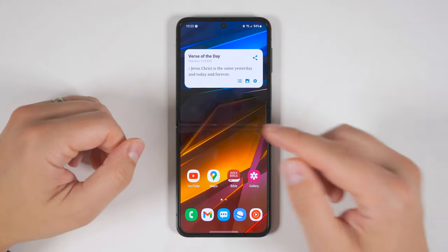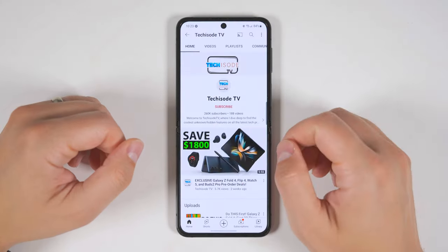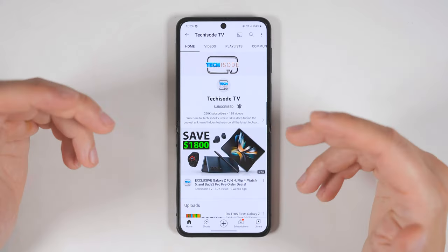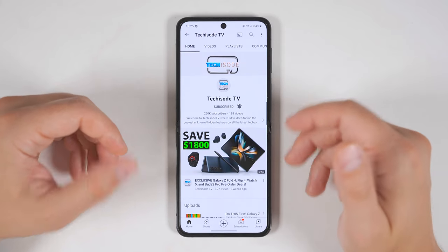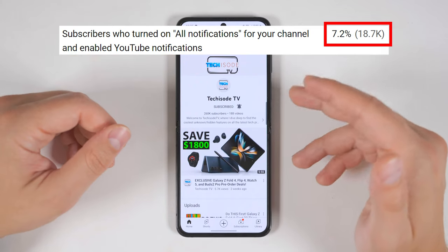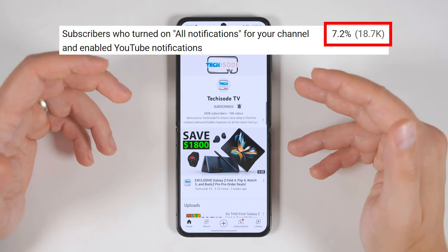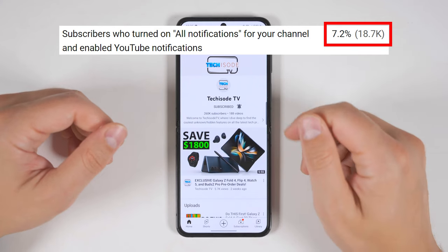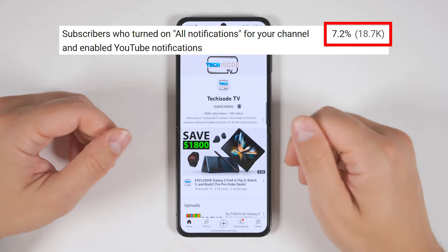The most important thing you should do when you get your Flip 4 is go to the channel page and subscribe, then make sure notifications are set to all so you don't miss the deep dive coverage. For those of you who are already subscribed, analytics show that less than 8% of you have notifications enabled, so even if you're already subscribed, go ahead and double check to see if you have notifications turned on.